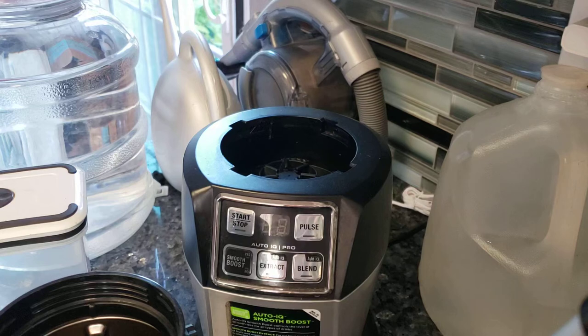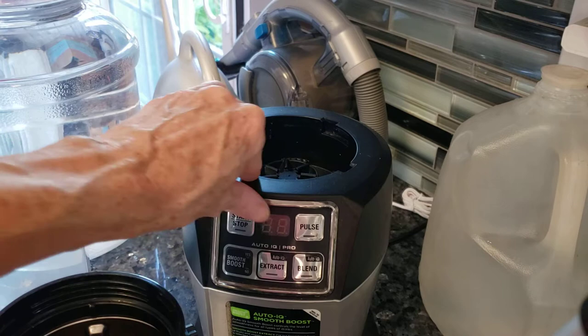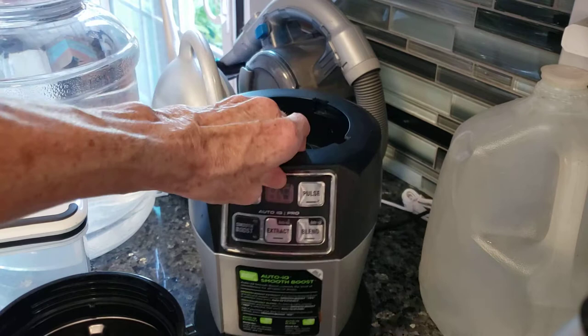Hello everyone. I wanted to turn on the camera because I want to try something new. I don't have my food processor here, so this is going to be an experiment. I'm going to use my Ninja Auto IQ Smooth Boost, and let's hope that it works.